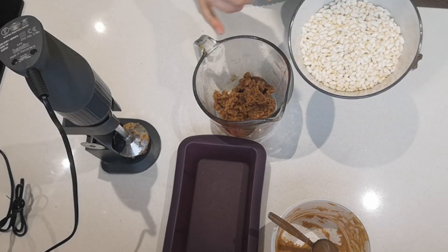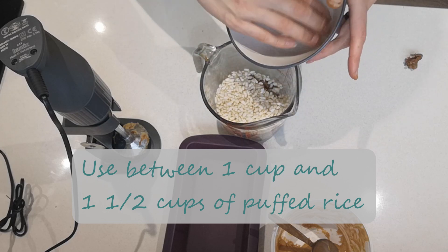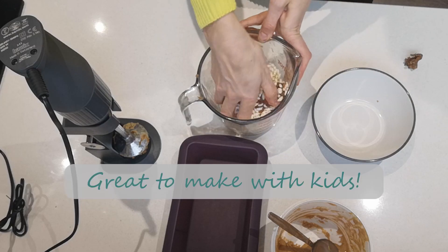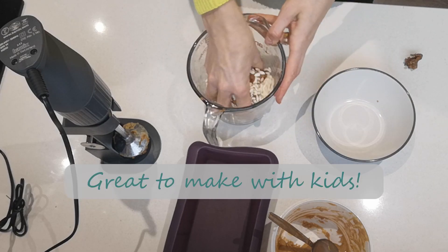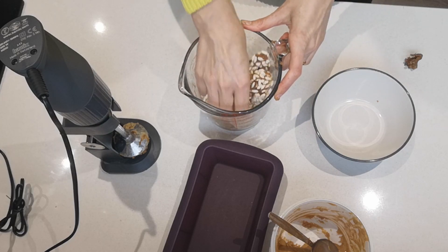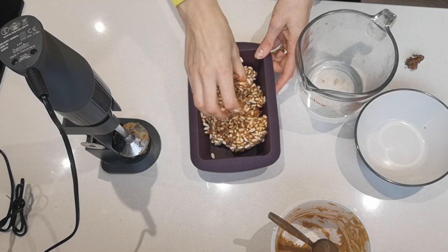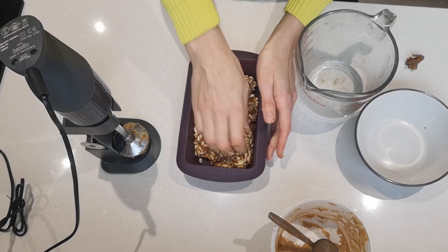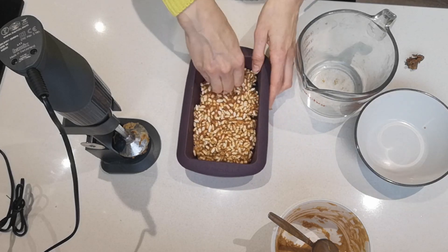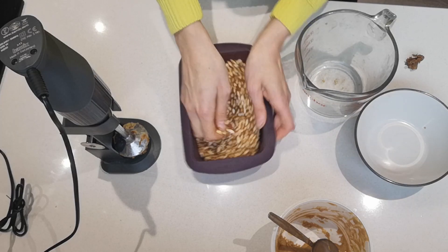I've got my mixture here now and I've got a cup and a half of rice krispies. I'm just going to pour it in and use my hand to incorporate these together — so it's like a dough. At this point you could either roll these into balls if you wanted to, or I'm going to put it into this silicone mould and press it, then let it cool in the fridge for an hour or so to firm up even further.